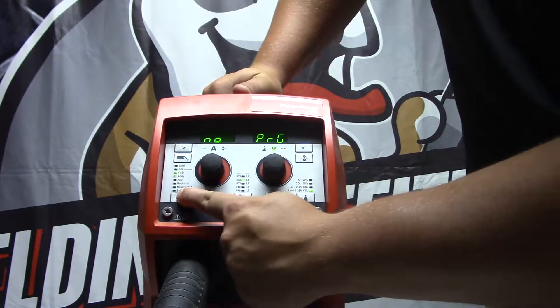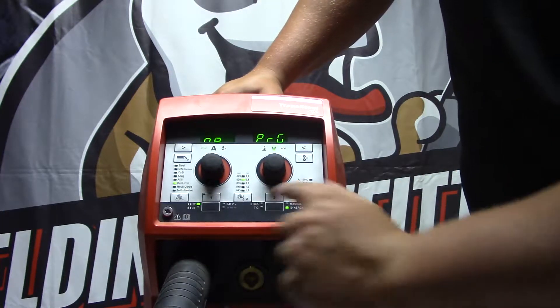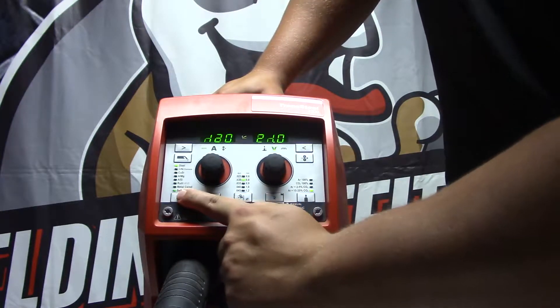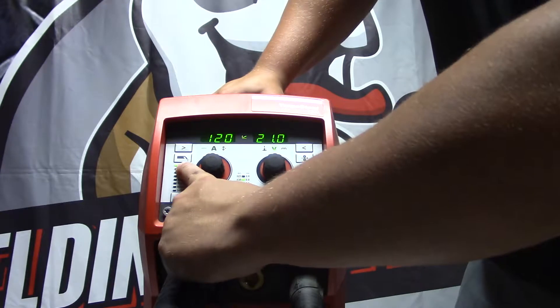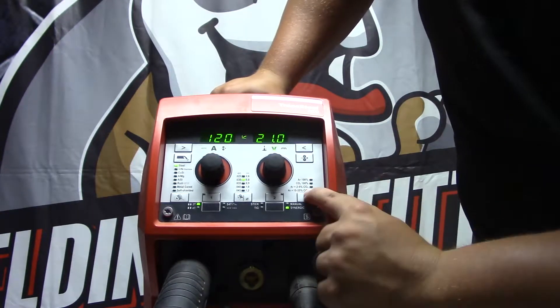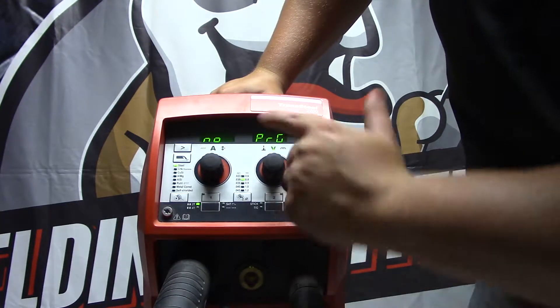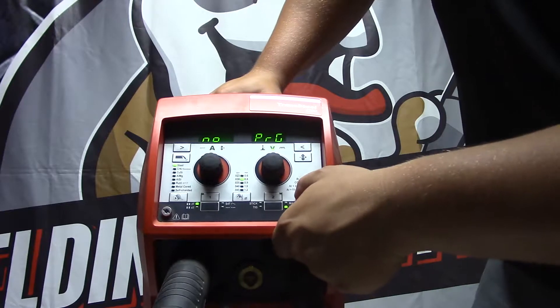If you click through, it starts saying 'no program' — that's because these other settings aren't correct for what you're on. If you go to steel, which is what most people do, then you set your diameter of wire here — 0.30 let's say — and then you pick your gas type. The top one is 100% argon, so there's no program because that doesn't run well with steel.